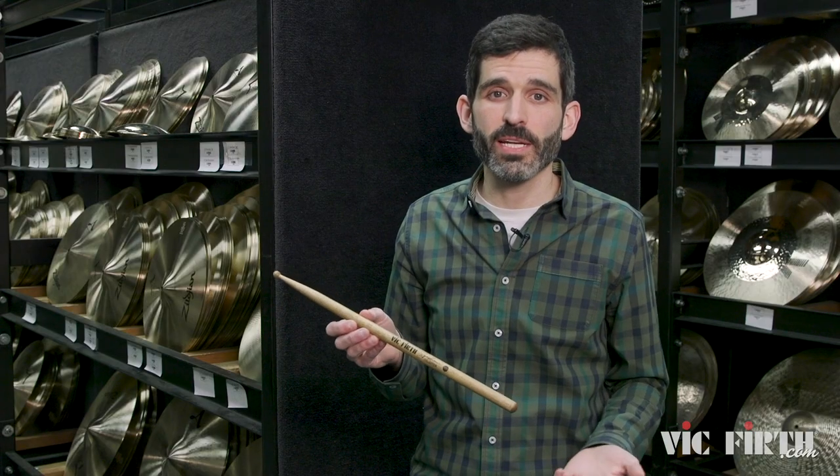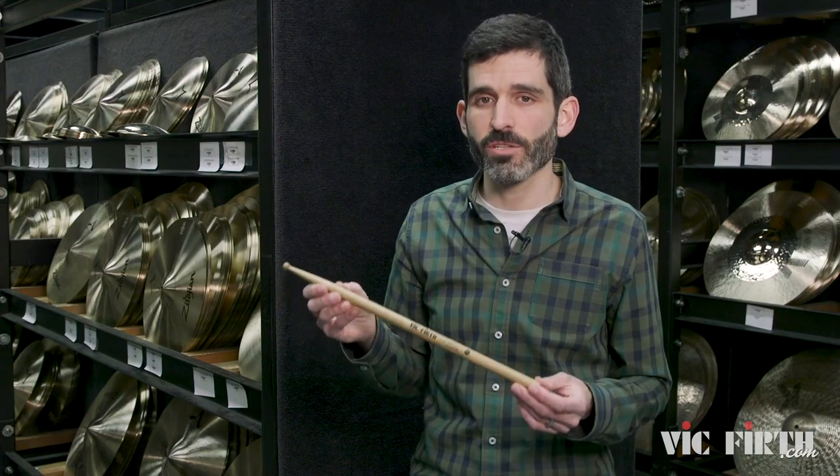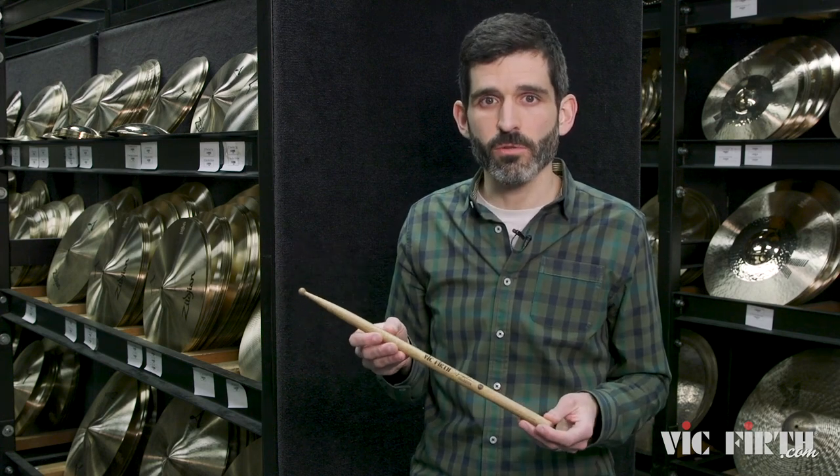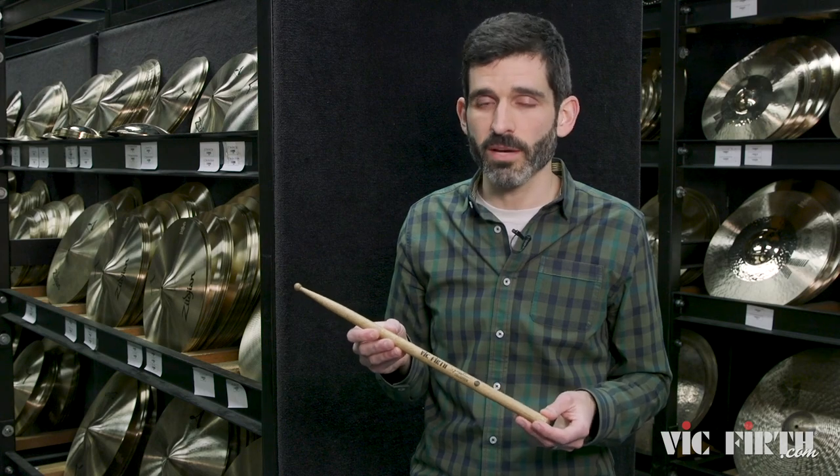That's the SCS-1 in a nutshell — the Symphonic Collection snare drum 1, crafted in persimmon. It's a great premium choice to add to your stick bag, so definitely go check it out.